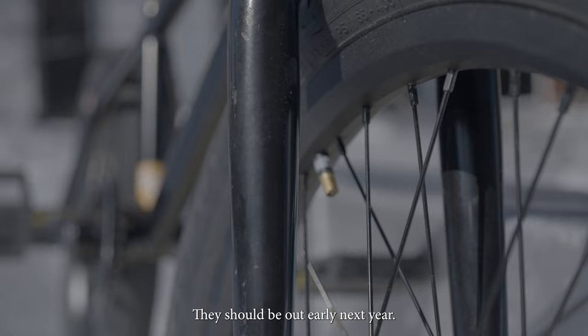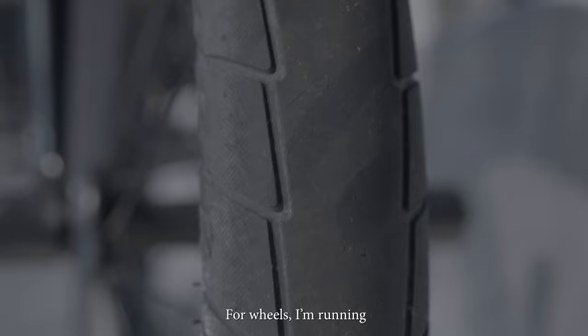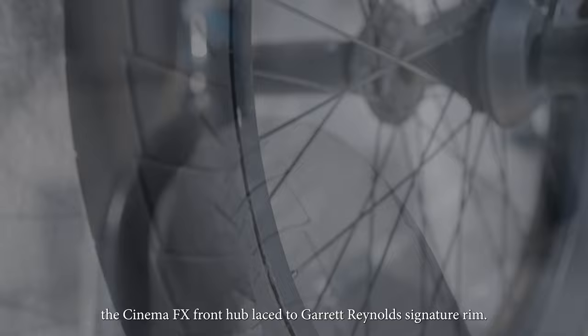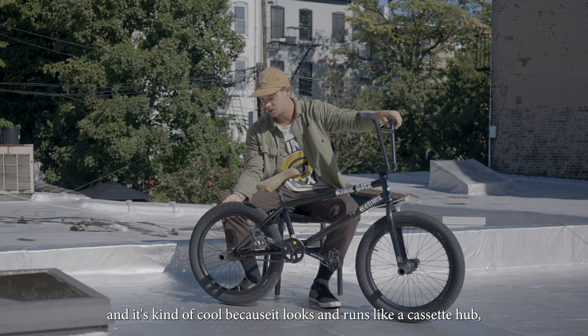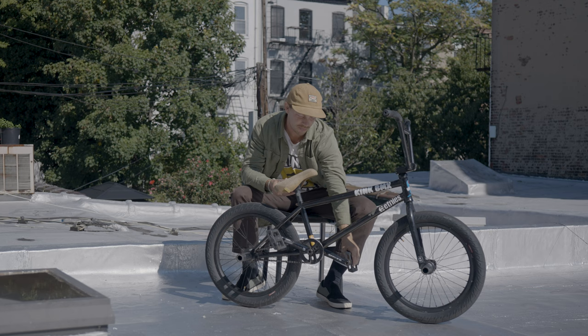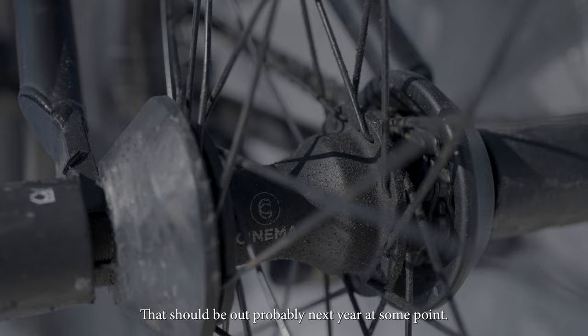I'm running some prototype Kink forks — they should be out early next year. There's a little piece in the dropout that you can flip, so you can run it at a 20 millimeter or 25 millimeter offset. For wheels, I'm running the Cinema FX front hub laced to the Garrett Reynolds signature rim, and a signature Cinema tire. In the back I'm running a Cinema prototype hub — it's cool because it looks and runs like a cassette hub with instant engagement, but when the wheel goes backwards it has no slack at all. That should be out probably next year. I've been running it for a couple months and it's been really good.